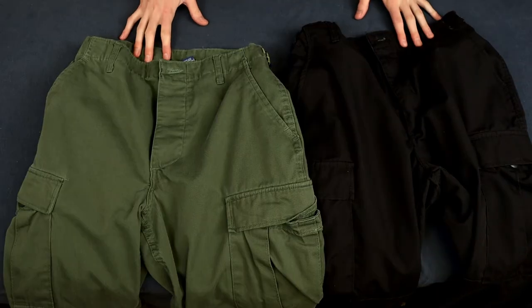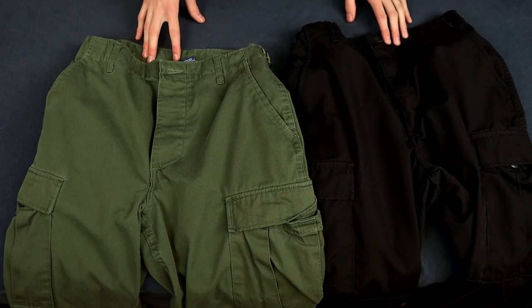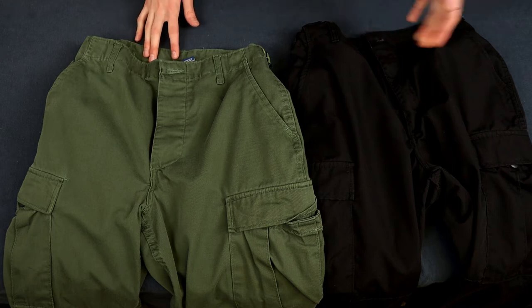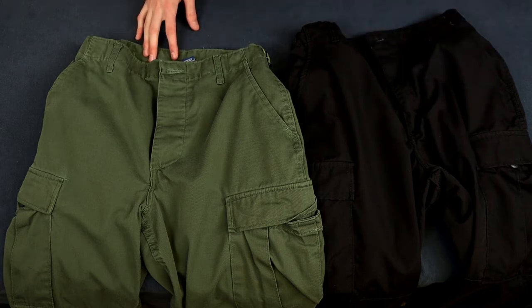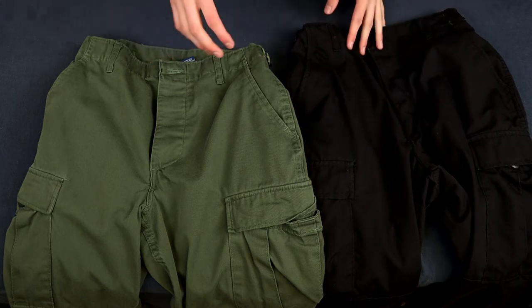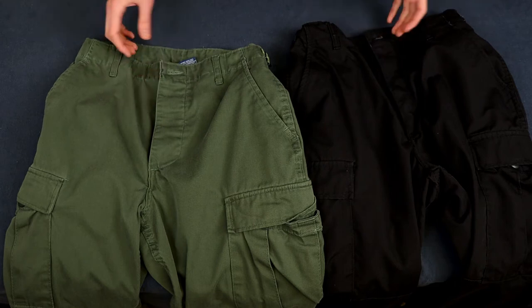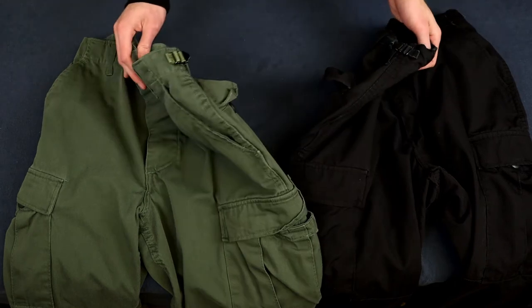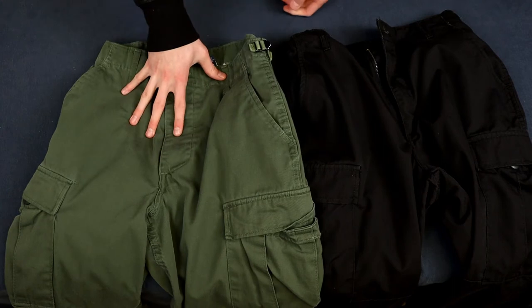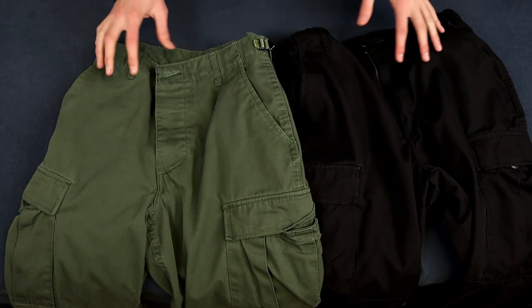The third thing I really like about these pants is the large variety of colors and patterns they come in. It used to be that you could only get the zipper fly in two colors. But now they've taken both versions and combined them, so you get the colors and patterns from the button fly with the zipper fly — which is really nice.